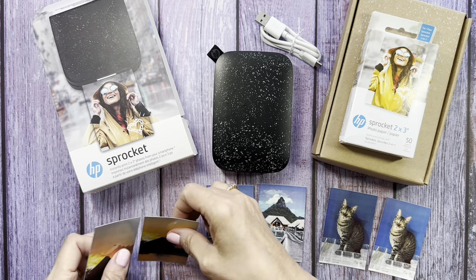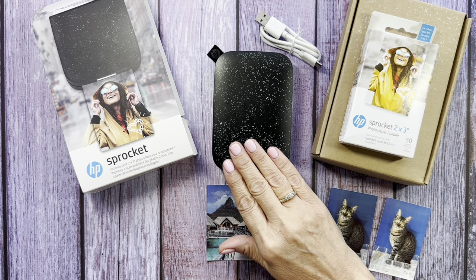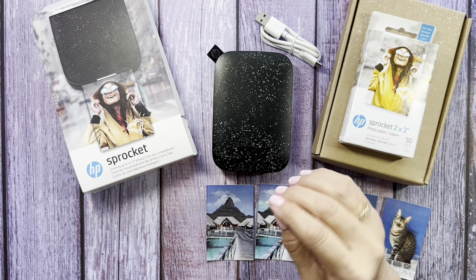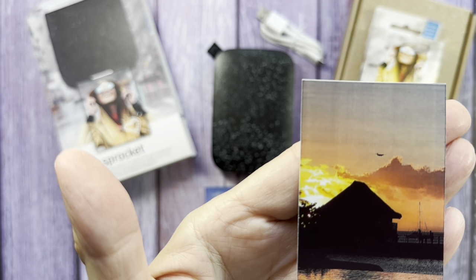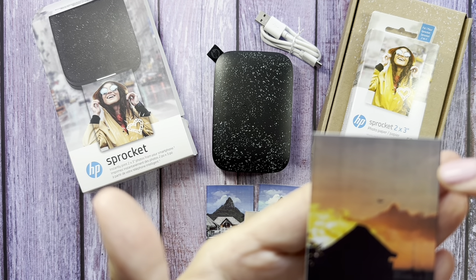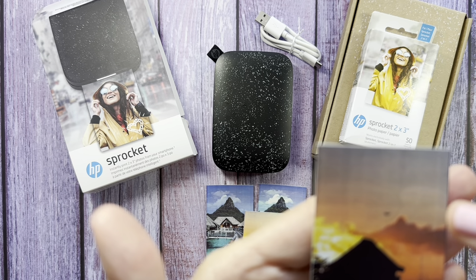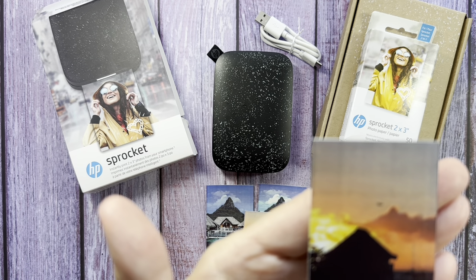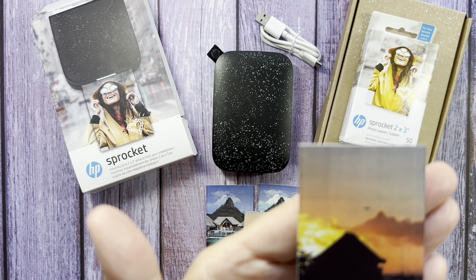What I did was take some pictures from my phone and just printed them — pulled them up in the app and hit print. When I did, I was not too thrilled with the way it looked. It was very dark and there were dark lines visible. It just didn't look like the actual picture I took with my phone at all.